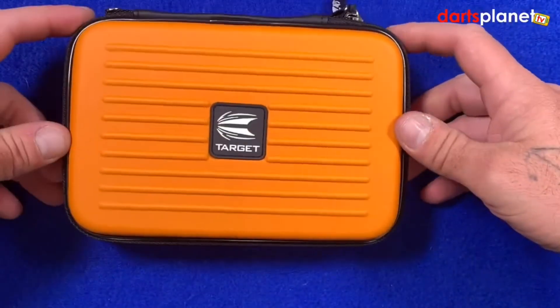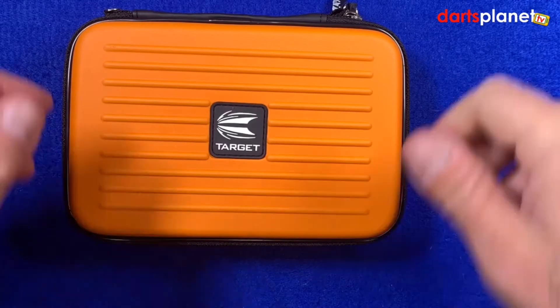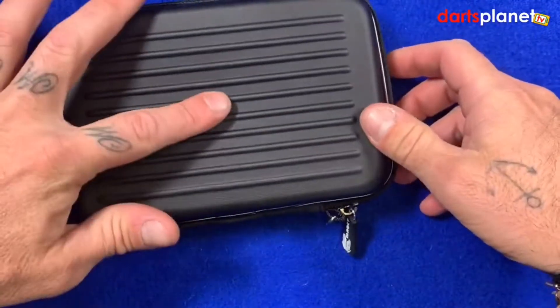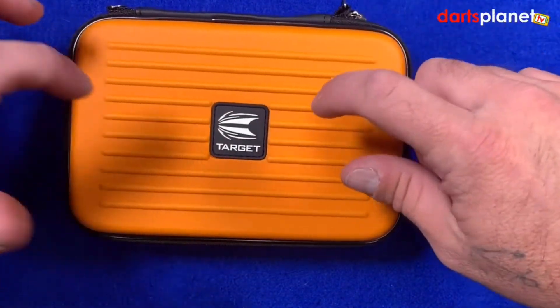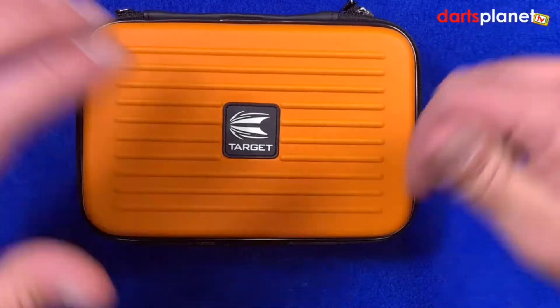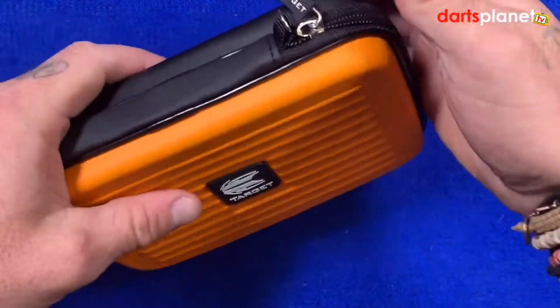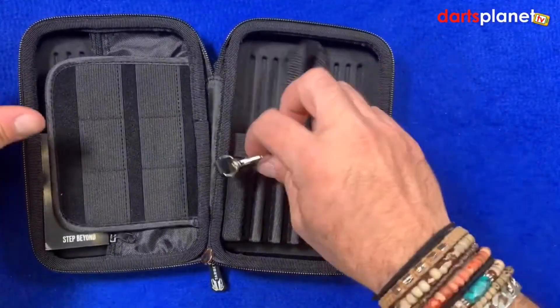This one is the orange one — pretty obvious — but these do come in blue, aqua, red, yellow, green, black, and of course orange. It's orange on the front and black on the back. It's made out of this really strong EVA material which keeps your darts really safe — pretty solid, so when your case gets thrown about everything inside will be well looked after. You've got the zip at the side here, so we'll just unzip it.